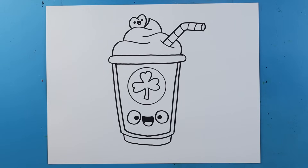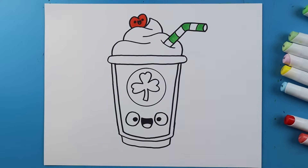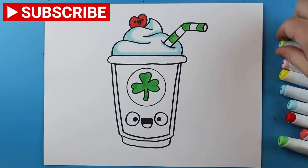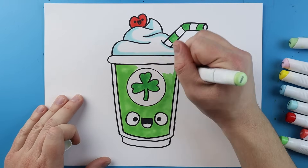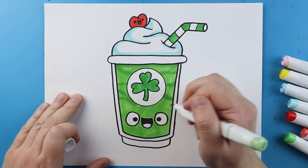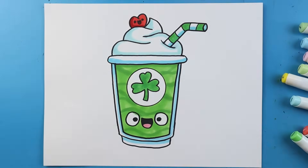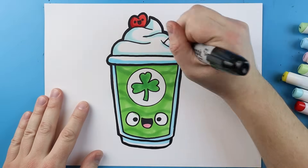And there you go — there is your drawing of a shamrock shake, just in time for St. Patrick's Day! I'm going to fast forward and start coloring this. Thanks for watching, hope you guys enjoyed, and I'll see you guys in the next one.